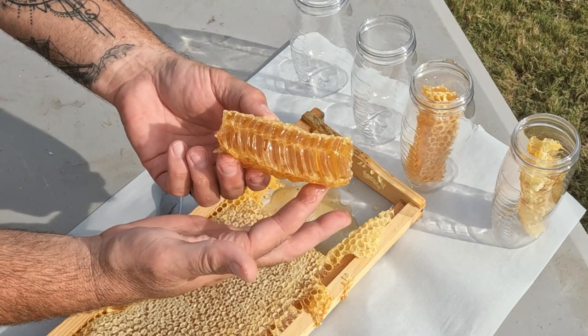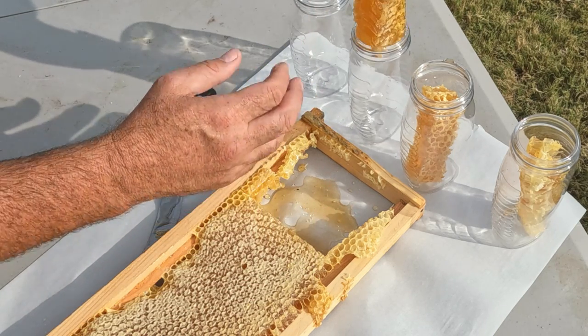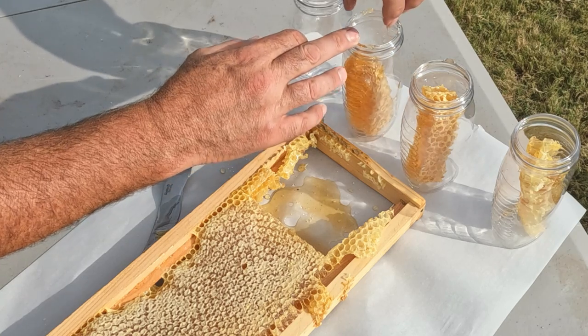Look at that — that is so scrumptious. Loving it. That's a big piece — someone's going to get a treat in that one.